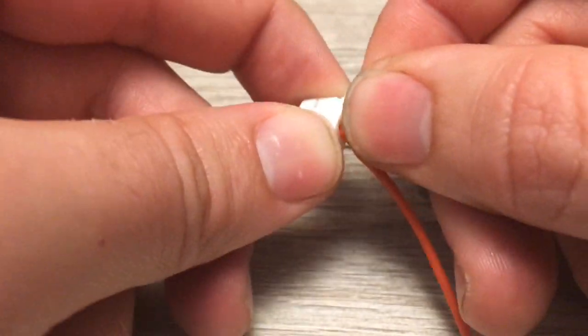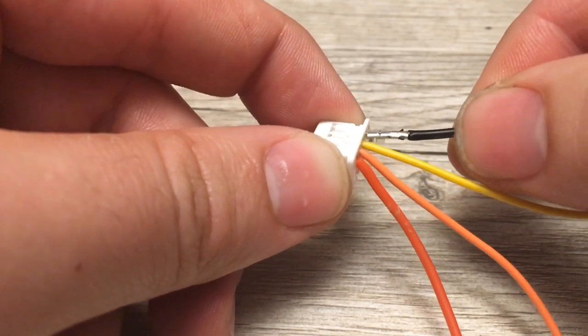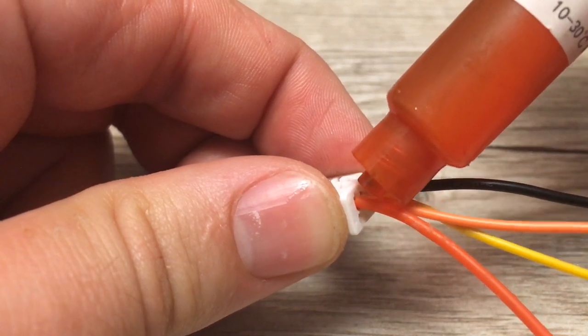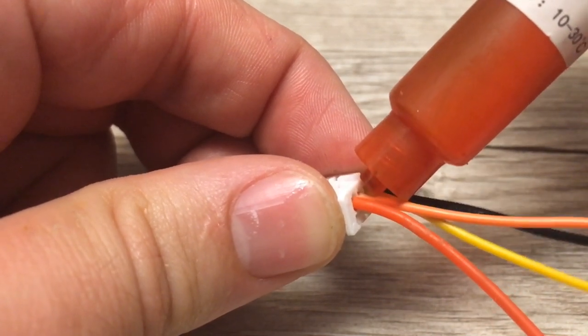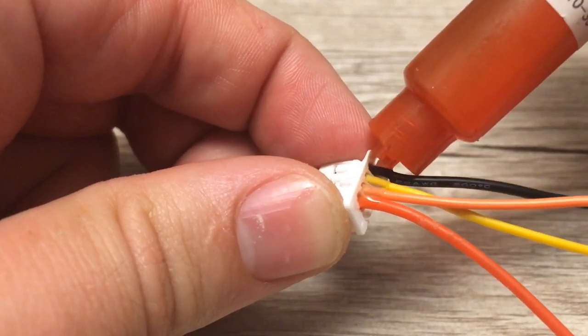Insert the wires into the Duraclick connectors using the wiring diagram from the iVTS datasheet. Now apply the glue to the Duraclick connectors to create a watertight seal for the terminals and to prevent any wear on any individual wire or terminal connection.